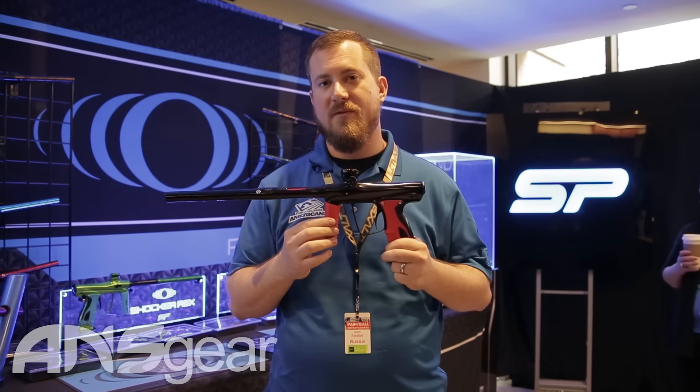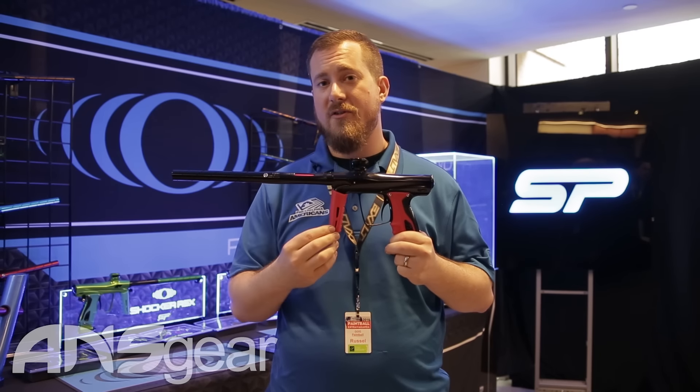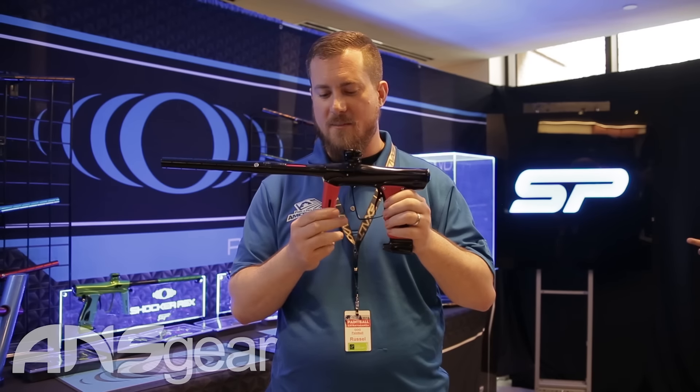We've had a lot of people ask for this rubberized cover grip, so we try and give you what you ask for. We took our own unique take on it — a little venting at the top here matches the stylization of the stock grips as well as all the aftermarket ones.